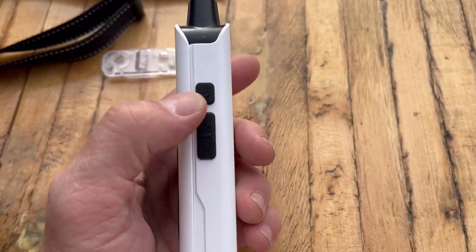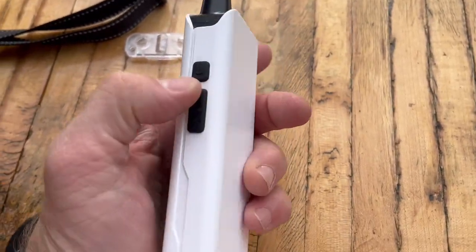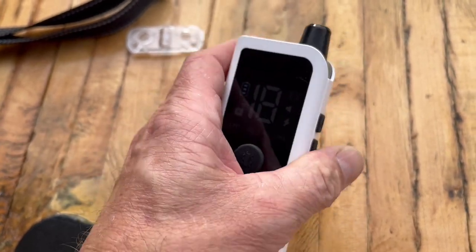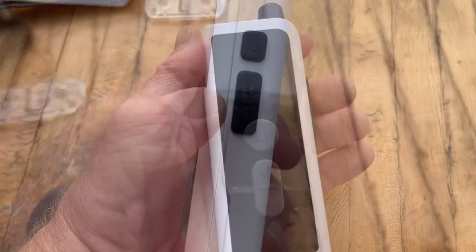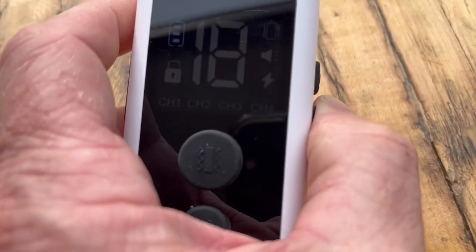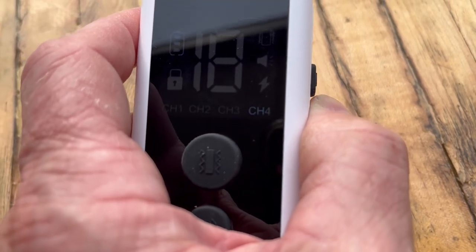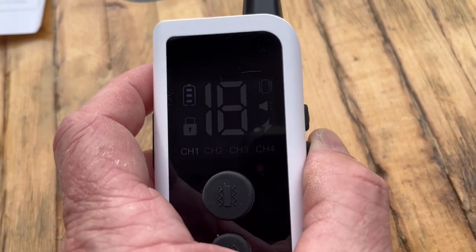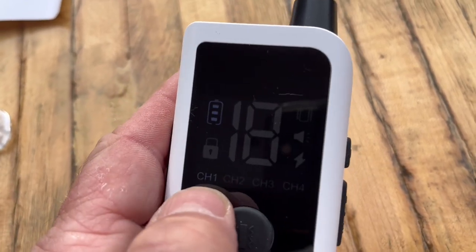Here's what the collar looks like. Here is the on and off button — if you're looking at it straight on, it's the top one to the right. Hold that down and it'll turn on. And this one here is the channel selector, so you can choose which channel you want to train on. You can operate multiple collars and set them to different channels. For now, we're just going to go channel one, which is shown right there.